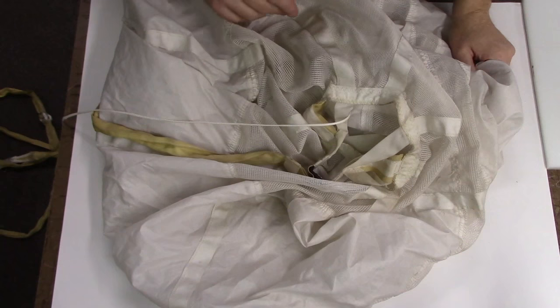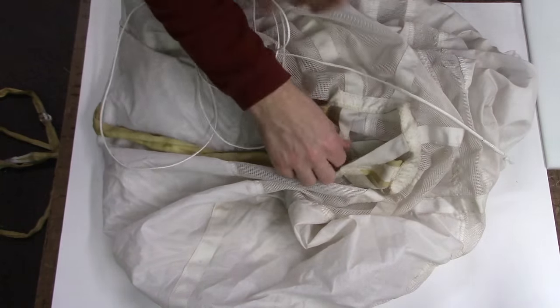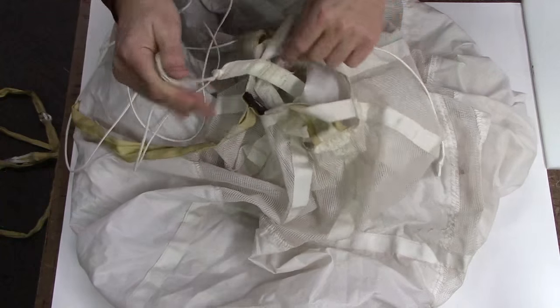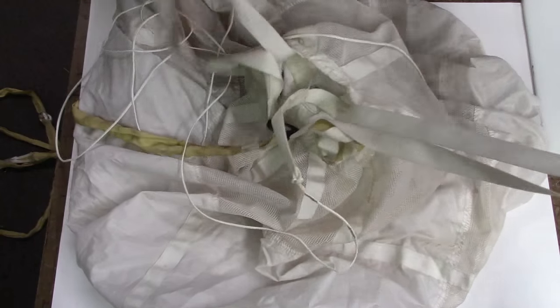Let's take a look at how to change a kill line. First we've got to pull the old kill line out. I've already pulled most of it out from inside the bridle — it typically breaks at the lower bridle end, so you're left with having to deal with the inside of the drogue here. What I'll do now is pull the two set limiter tapes out.